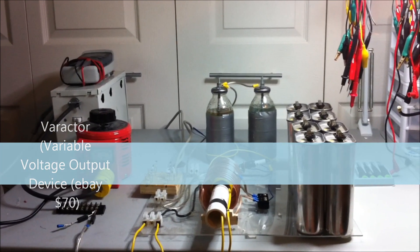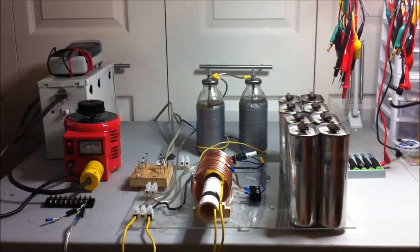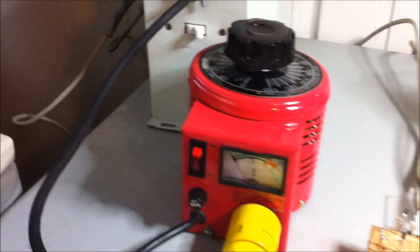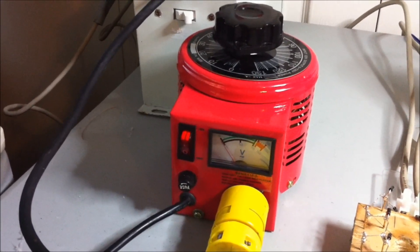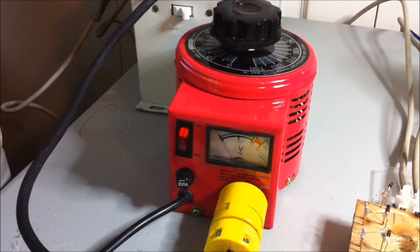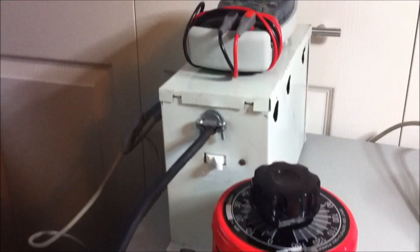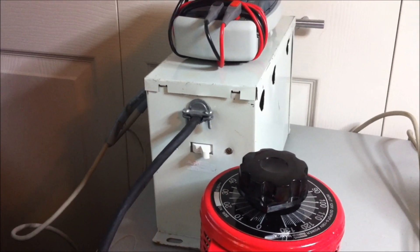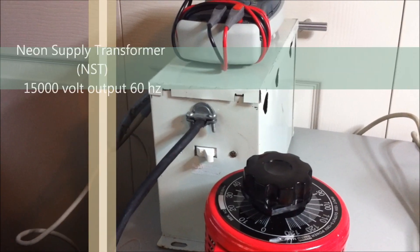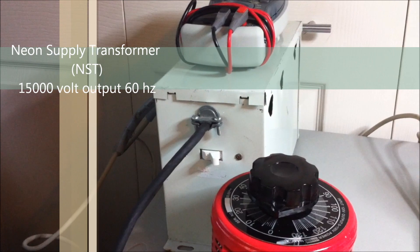I've picked up a few different items to try to make this come through. The very first is that I picked up this varactor. This is just running off of AC current from the wall, 110 volts. It will modify that current and then send it into the neon transformer. This neon transformer, tube transformer, or NST as it's described, is rated at 15,000 volts, 60 hertz.